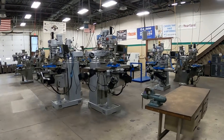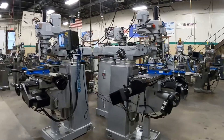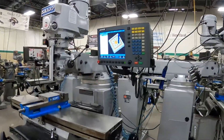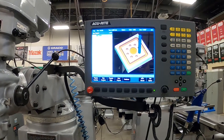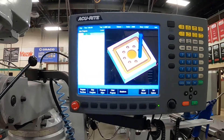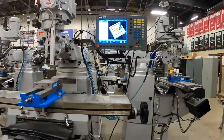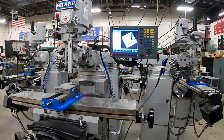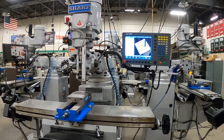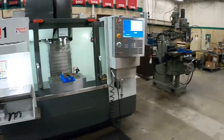We have our Sharp mills with Acurite controllers. As you program a part you can see a 3D image of what you're programming on the CNC machine. You can also use it manually, and it's the first step in programming for our students.